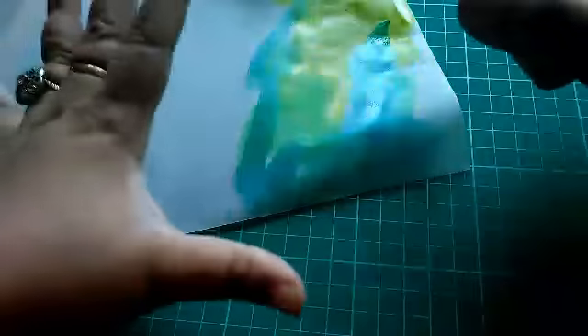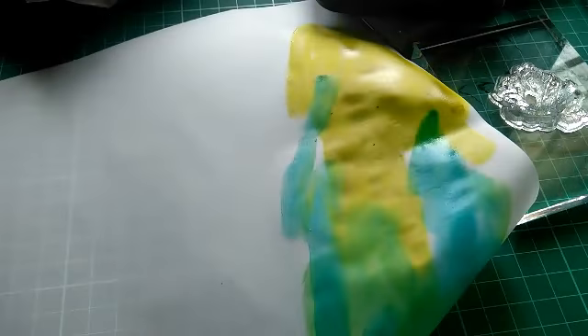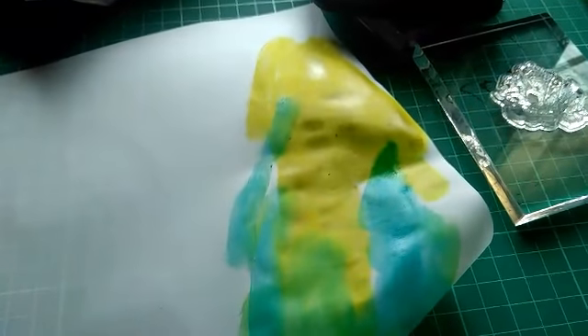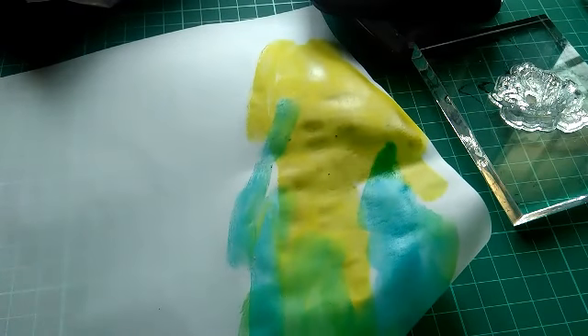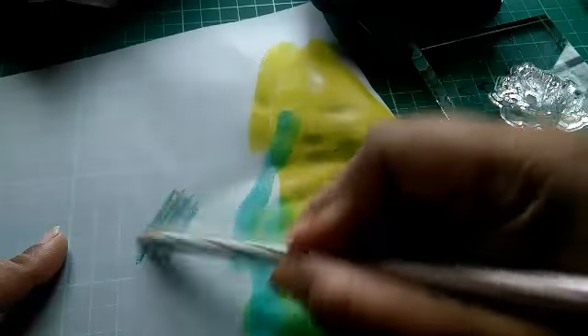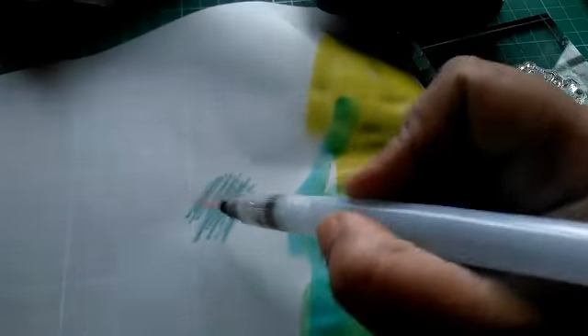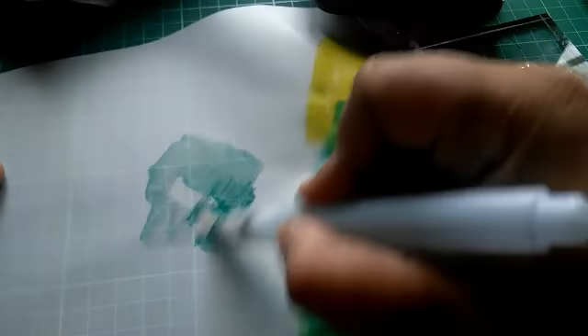So here's a cheaper alternative: watercolor pencils. Most crafters already have these. You can take these pencils and watercolor directly on the sheet, then go over it with a water brush to blend it up.